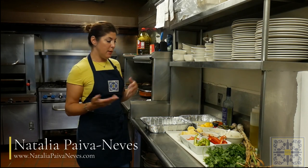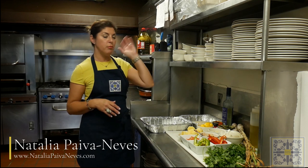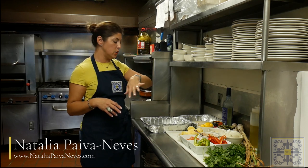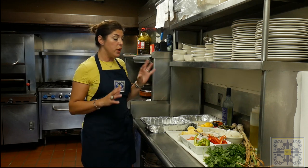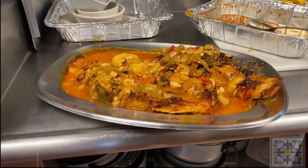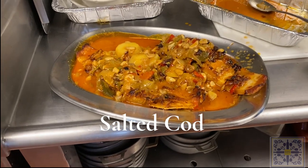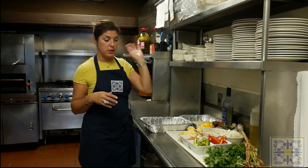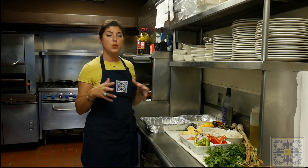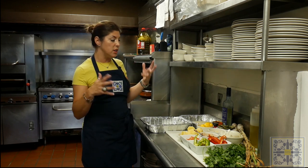For this next dish, all European countries from Norway to France, Portugal, Italy — we all have a salted cod dish. In fact, we have many salted cod dishes, because it was a way of preserving cod eons ago. It is a curing process with salt.